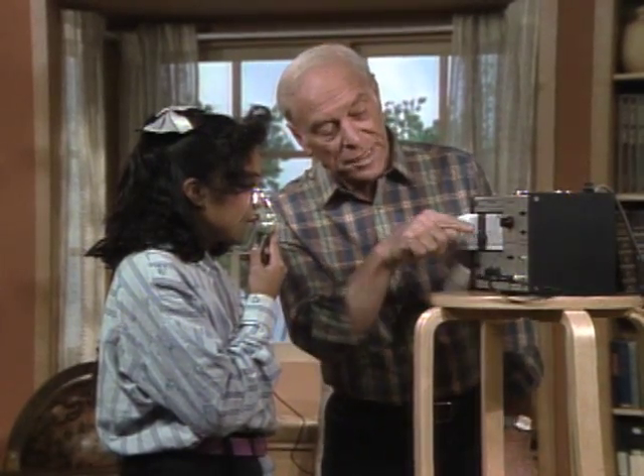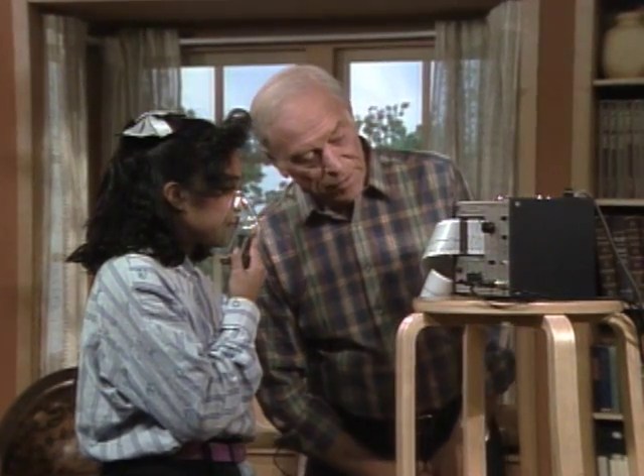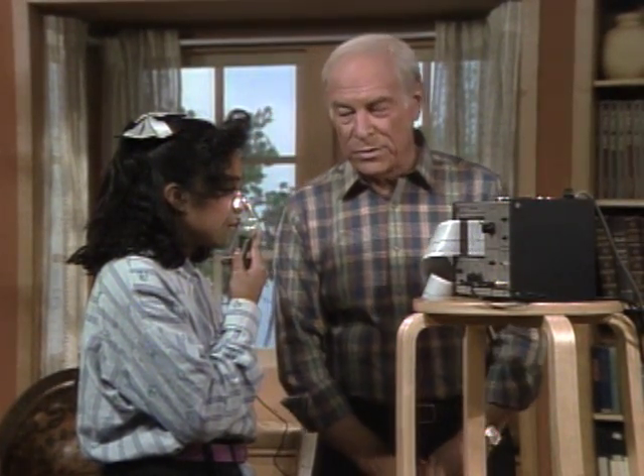Okay, now breathe normally again. This time, after you see it established here, I want you to swallow. Okay, wait until this comes out. Okay, there's your normal. Now swallow.